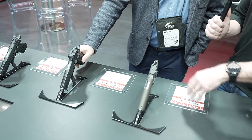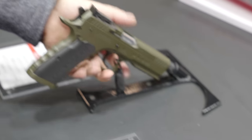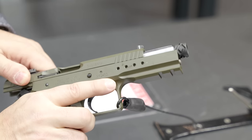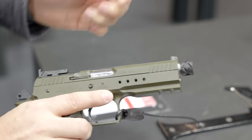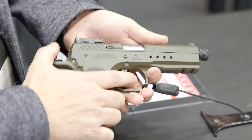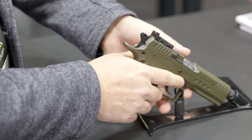The Tactical Pro costs almost twice as much — you're adding the all-steel frame and a special bull barrel. This is the top of the line, for those who want the maximum of what we can offer.